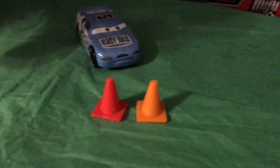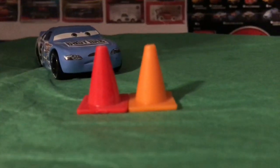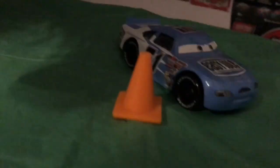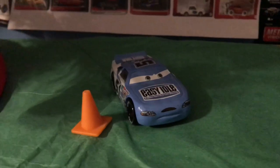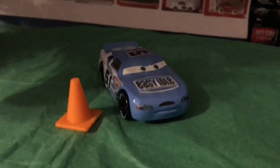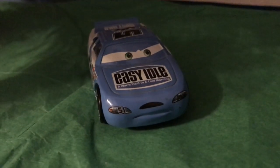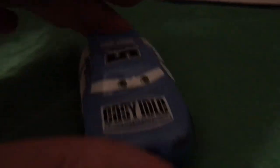I found a red cone from a previous Advent Calendar — I believe it's from last year's — and you can see they are the same sculpt. So unfortunately we're still getting 1:55 scale cones in an Advent Calendar that is now including primarily Mini Racers scale items. But hey, whatever — it's a cone. Add it to the infinitely growing collection of cones that come from every one of these Advent Calendars.